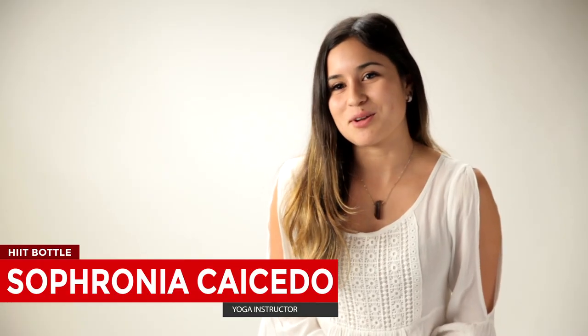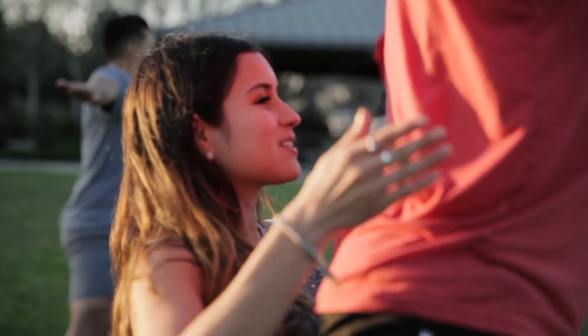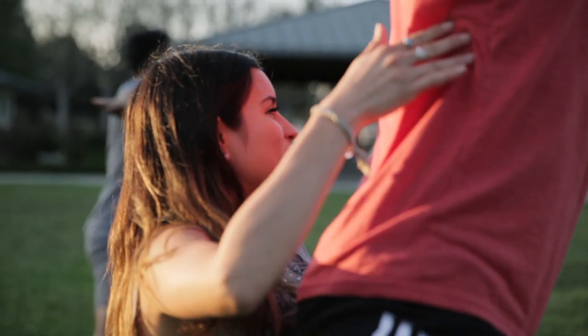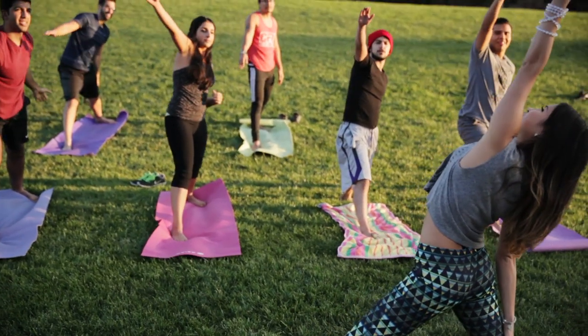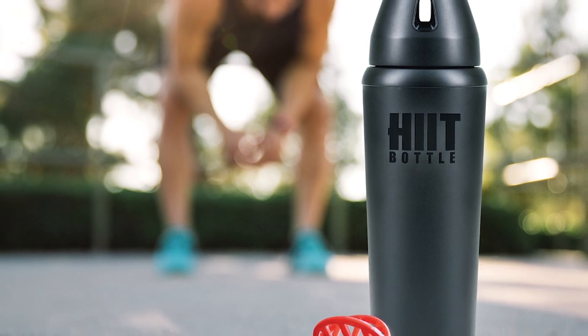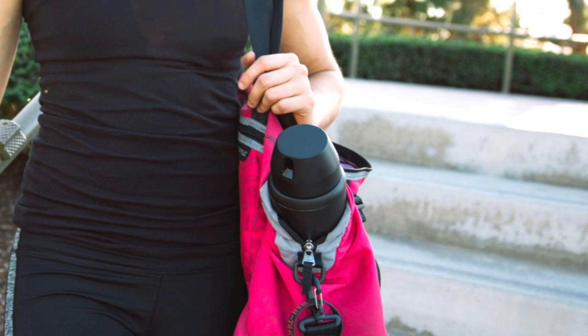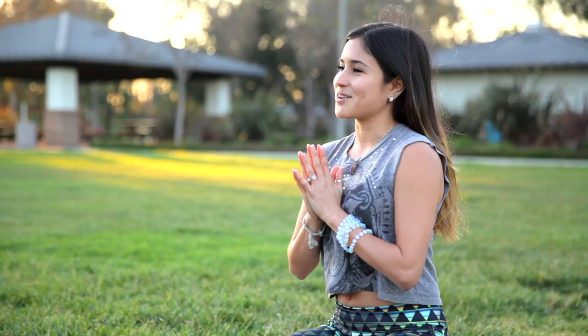Hi, my name is Sophie, and I'm a yoga instructor in California. Being a yoga instructor, I need a product that's both healthy and practical. The first time I used the Hit Bottle, I absolutely fell in love with it. My water stayed cold even through an hour-long hot yoga class. There were no leaks, no condensation. The bottle just looks sleek, looks nice, has a great design. It fits in my car, fits in my bag — I take it with me everywhere I go. I've been testing the bottle for a couple of weeks now, and it's really an amazing product.